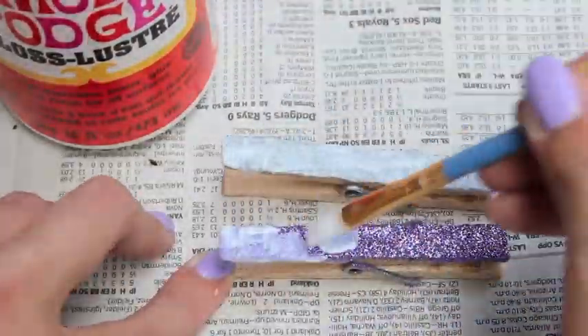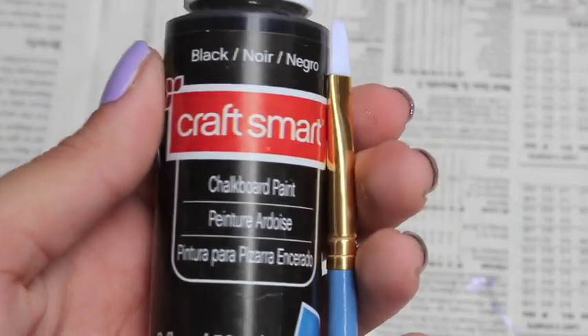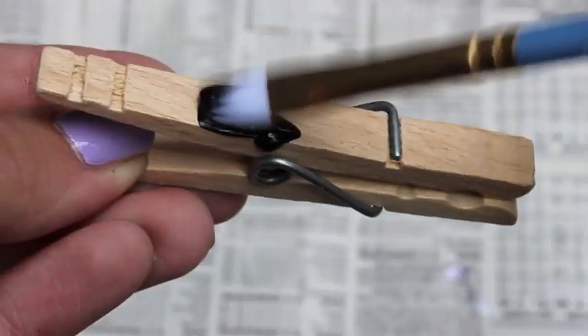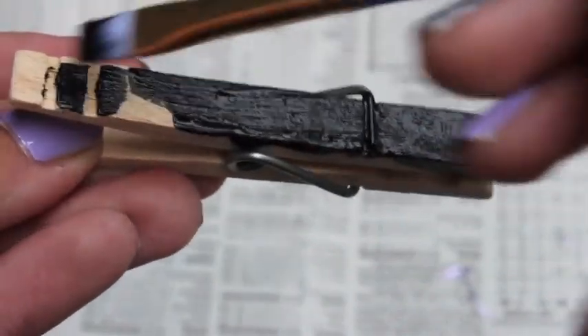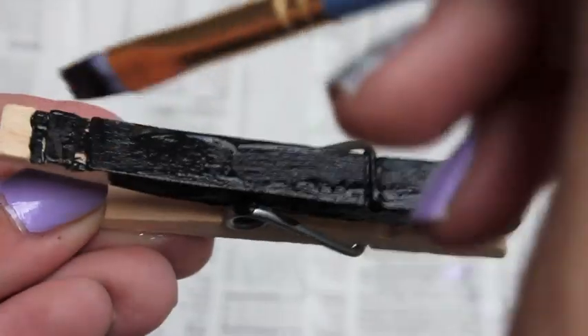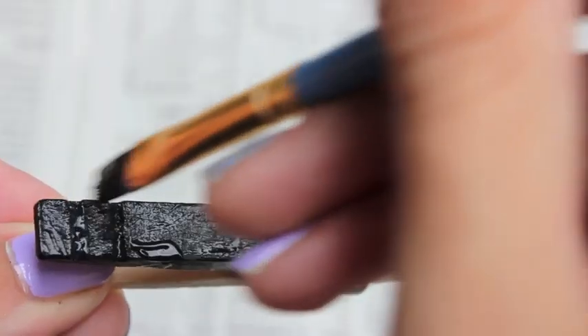This will keep the glitter from falling off and getting everywhere. For the second type of clothespin we're going to be making, I'm going to be using this chalkboard paint. All you have to do is paint it on the clothespin with the paint — this is so simple. The chalkboard paint is really affordable and it's a great way to make custom notes on your clothespins, especially for school.